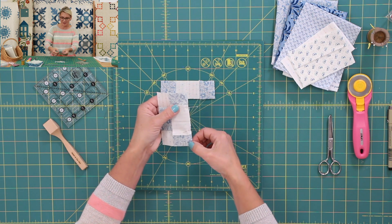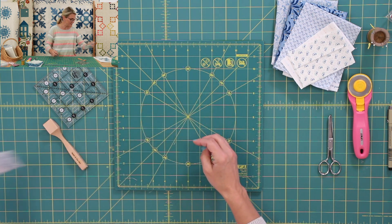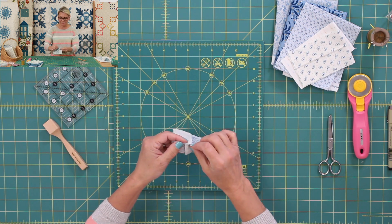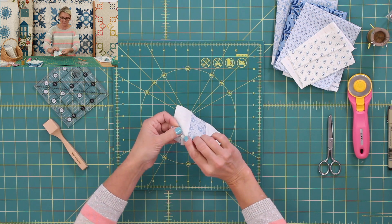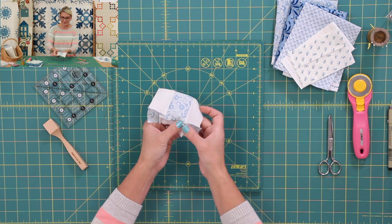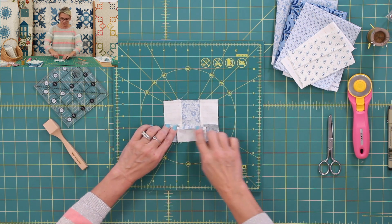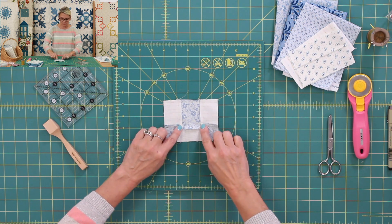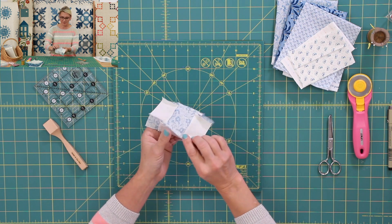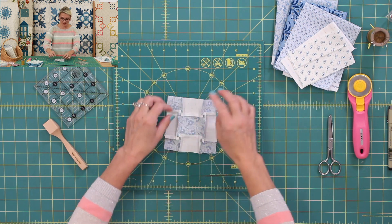I'm going to start stitching from the top straight down. Then go ahead and do the same thing on this side. Look, I already done it for you. Gently, I'm going to open up the corners right there. Do you see what I just did? I just open it up like this — you're going to get a really nice, beautiful transition point right there. And I'm going to do the same thing on this side. Open it up and open it up, and my block is ready to be pressed.